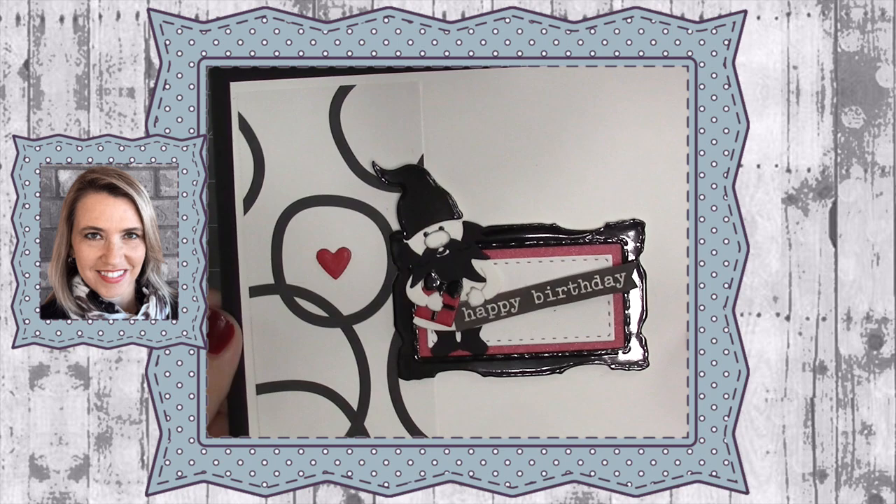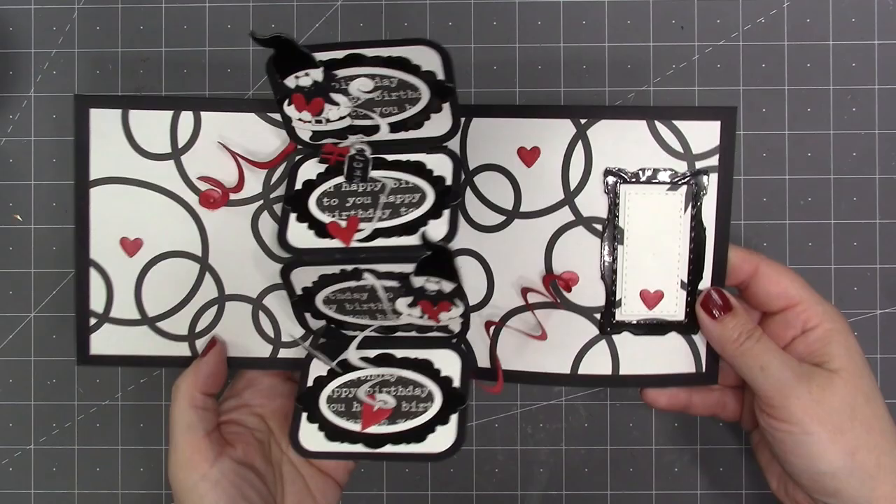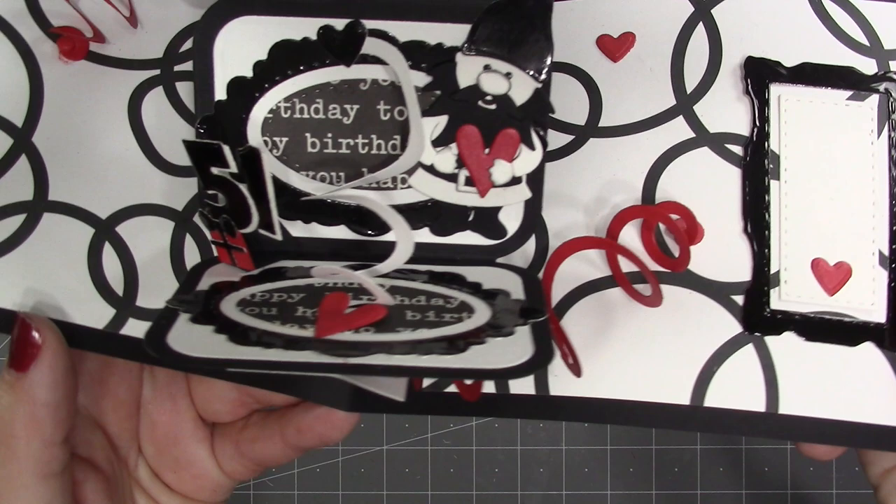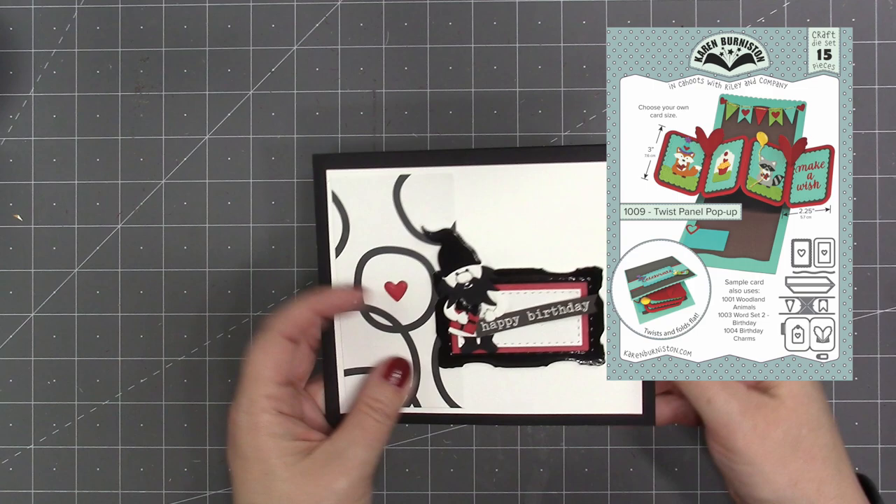Hello, it's Karen Burniston here with my monthly designer challenge video. The theme this month is black and white cards with a pop of another color. My husband has a birthday this month and I thought the black and white color scheme would be perfect for his birthday card. I decided on a little punch of red so that I could put in some hearts. The pop-up die I'm using is our twist panel die set put into a side fold card.